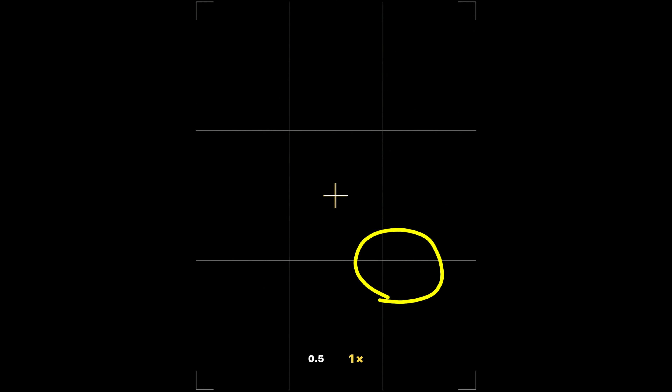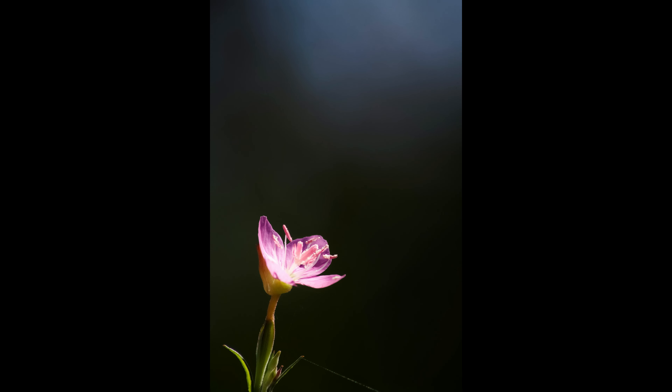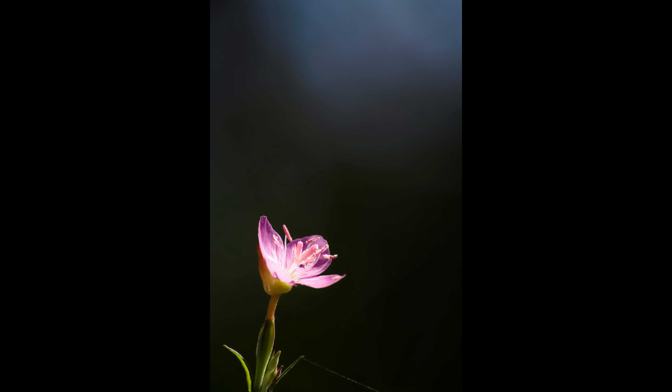で、次が最初オープニングのところで見せていた赤花夕化粧のやつなんだけれども、これはこの枠の中に納めるようなイメージ。まあちょっと伸びて交点付近に花は来てるんだけれども、この一番左下の枠の中に納めるイメージで赤花夕化粧を撮影してる。で、これによって何が起こっているのかということで言ったときに、右上にハイライトが入っているでしょ。